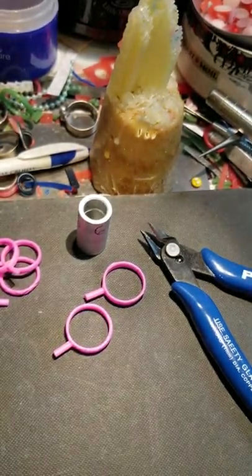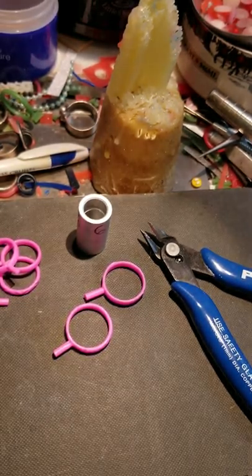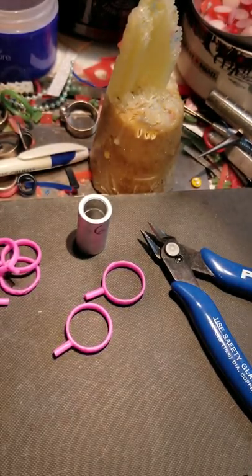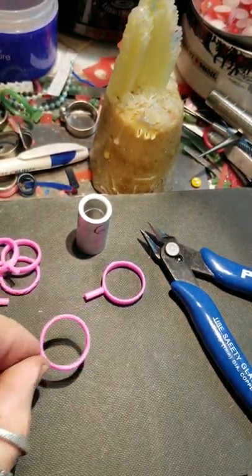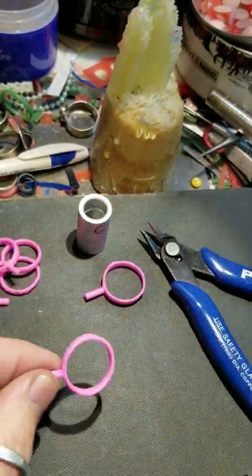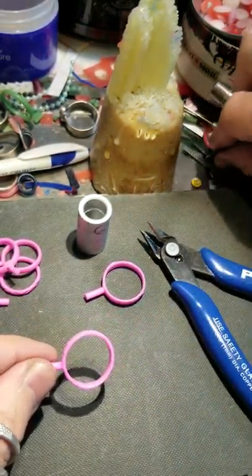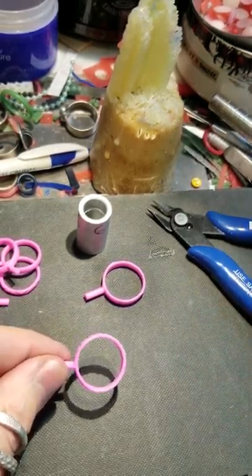Hey YouTube, I thought I would make a video on how I size rings from wax injection. After the wax comes out of the mold, I bring it to a station where I inspect it more closely. When it first comes out of the mold I check it quickly, but here I check it a little bit closer.